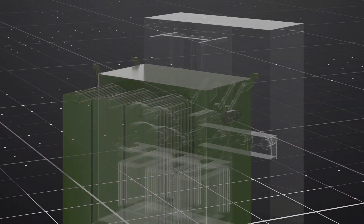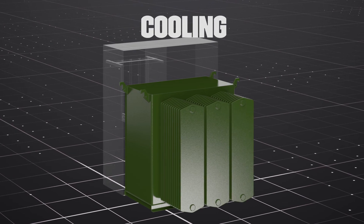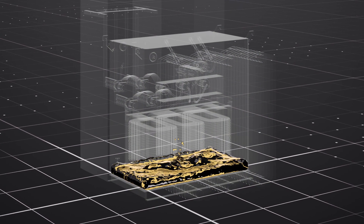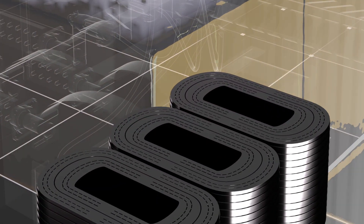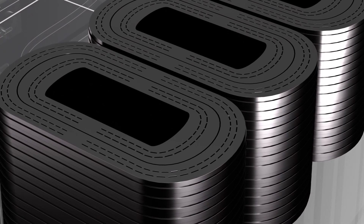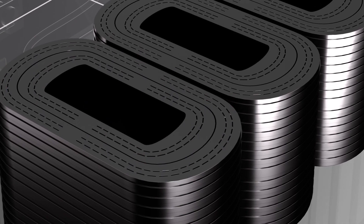Transformers heat up during operation and need a cooling system to keep the temperatures down to ensure proper function. To do this, the tank is filled with special fluid, which acts as both an electrical insulator as well as a coolant. A nitrogen blanket is added to the empty airspace remaining in the tank, which prevents contaminants like oxygen and moisture from entering the fluid. The coils are wound with spacers between each layer of windings, creating channels called ducts. The fluid flows through the ducts, pulling heat away from the coils along the way.